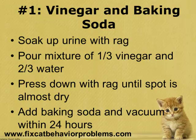The first cat urine odor removal recipe is vinegar and baking soda. Simply use a dry cloth and soak up as much urine as you can. You want to make sure you're blotting the urine with the cloth rather than wiping it, so that you don't spread it around and make the stain bigger than it is.